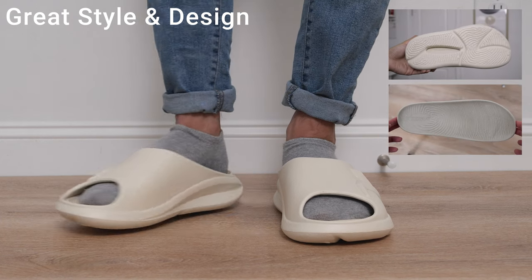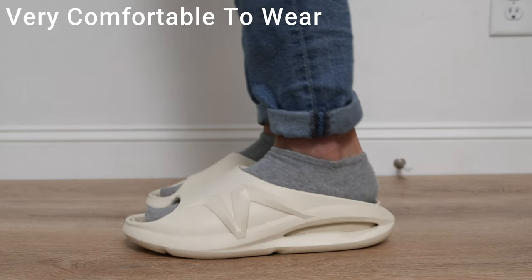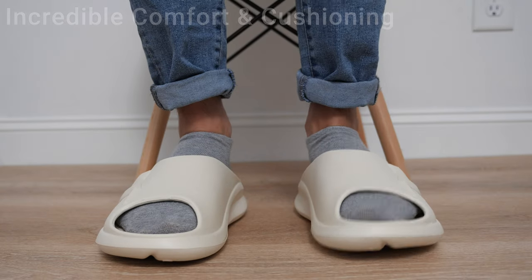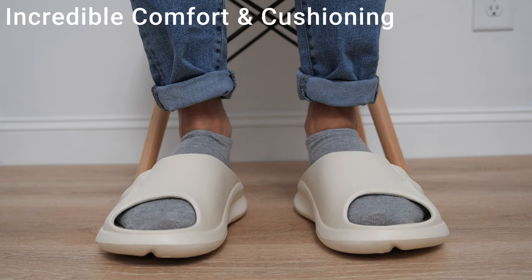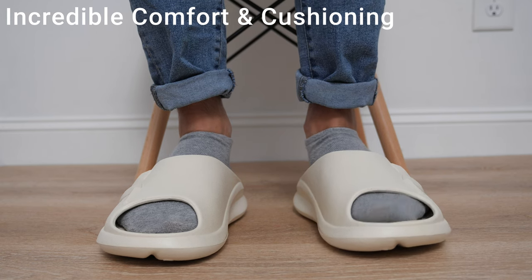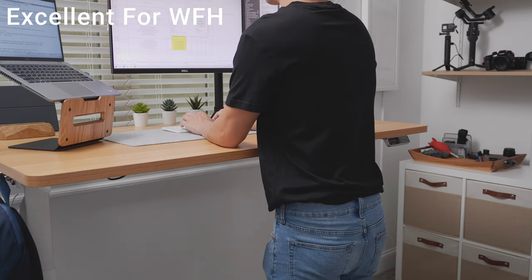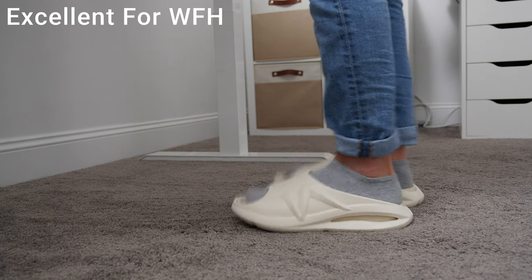In terms of comfort, the arch support from the insole helps a lot with the overall comfort of the sandals. They did a great job getting the ergonomics right. The EVA material really provides an extra level of comfort you won't find in other shoe materials. I wear these a lot throughout the day, especially when working from home, and these slide sandals stay comfortable the entire time — definitely a great work-from-home slipper.